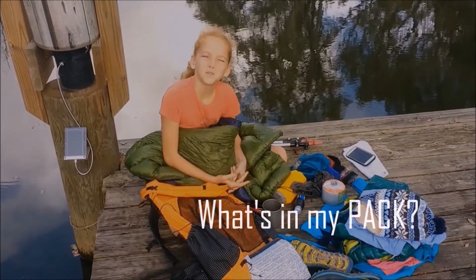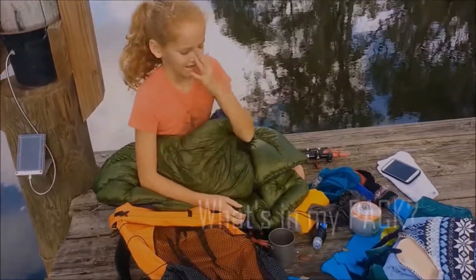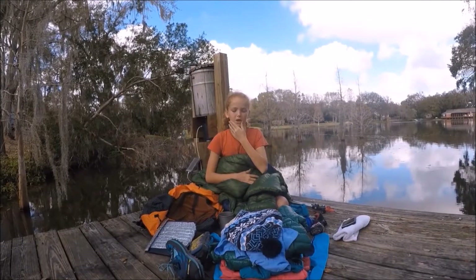Hello, I am Georgie and this is what's in my pack. We'll start with my clothes.